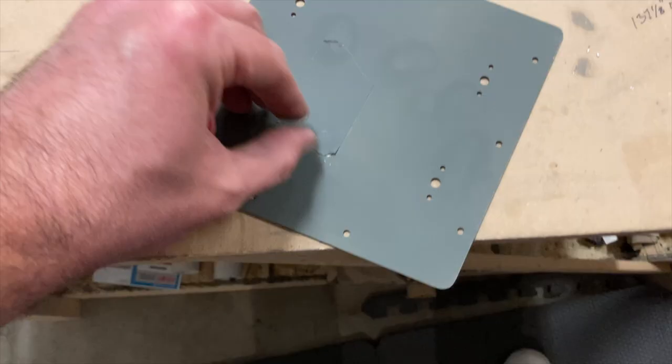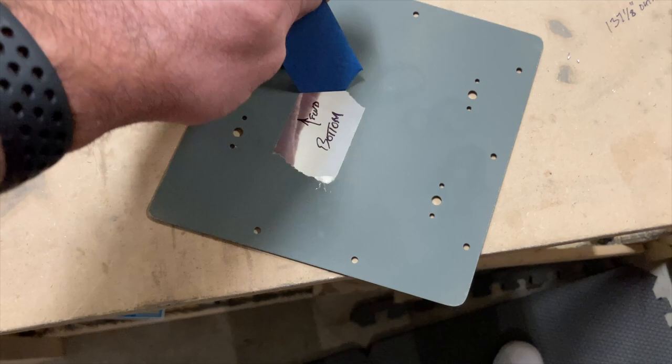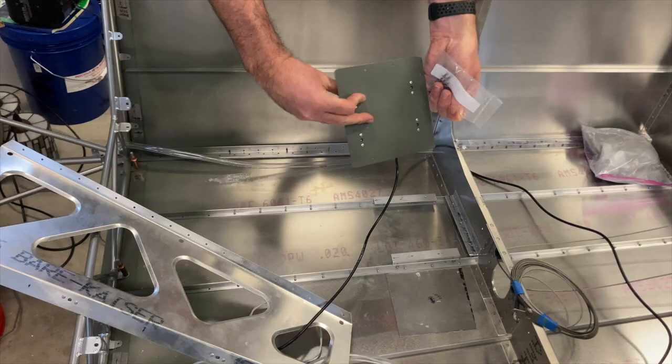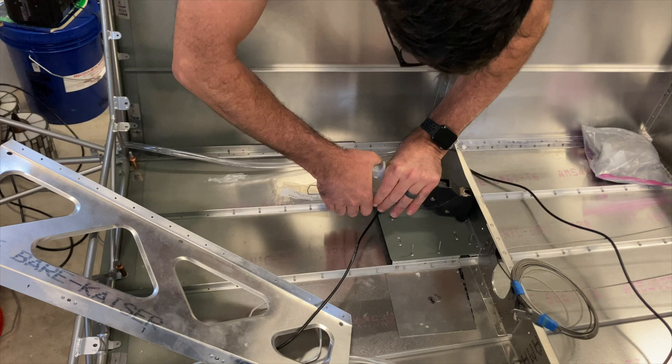This is top, bottom — which way is forward? Aha! Worked out like a champ.